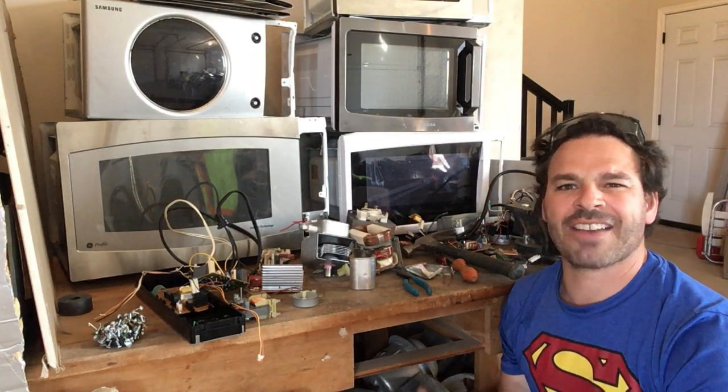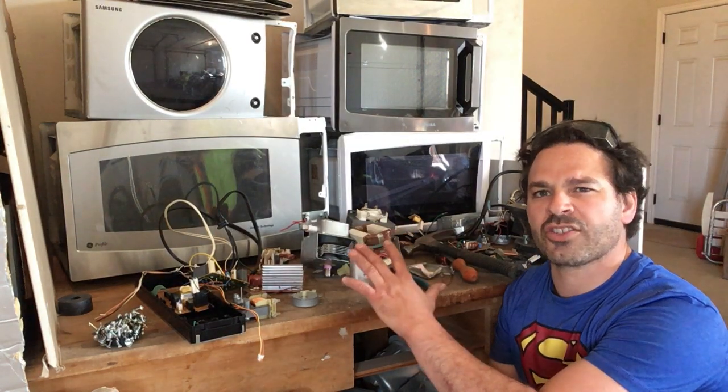Hello scrappers and planet lovers, Tin Man here with another video. One of my viewers asked me several questions about microwaves — in particular, do the larger microwaves have more copper than the smaller ones, and are all newer models made with aluminum wire instead of copper? So what I want to do today is answer both of those questions.